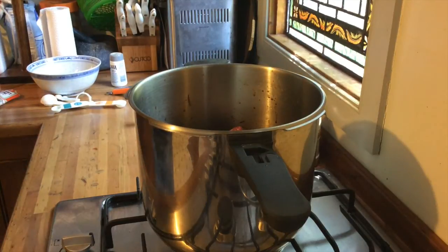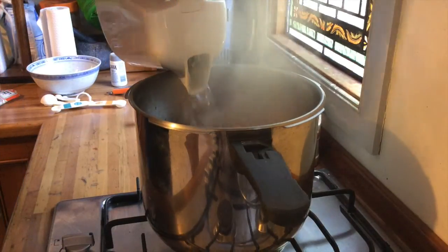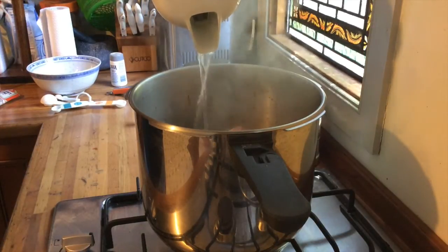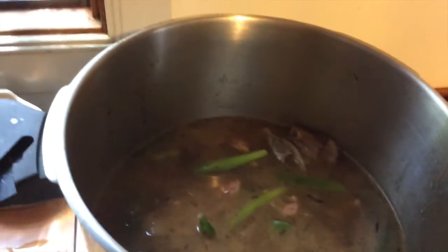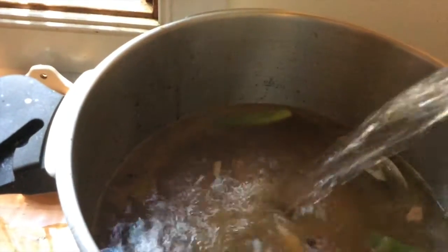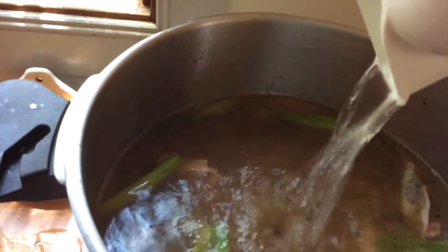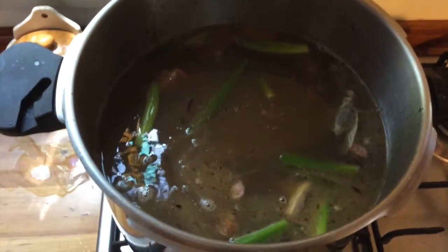Now we'll pour in some boiling water. There's a line here in the pressure cooker which says maximum — I'm just going to fill it up to that line. The amount of water I put in there was three and a half liters.